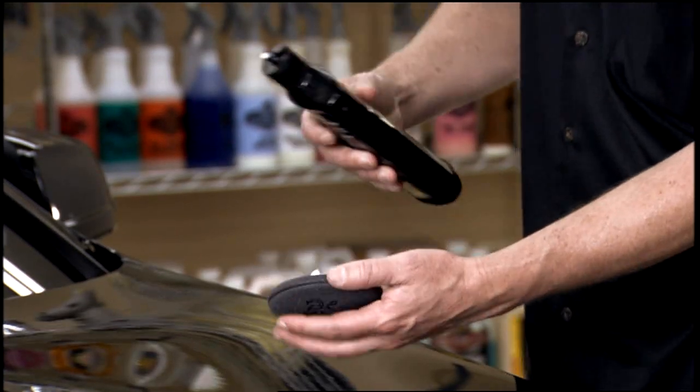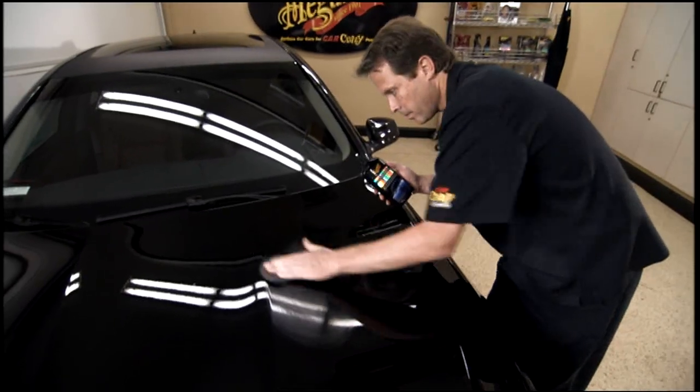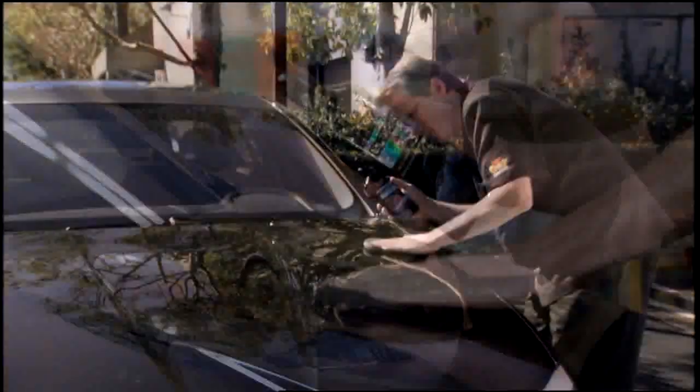Meguiar's Ultimate Liquid Wax also utilizes Meguiar's thin film technology which allows for an even smoother application and faster wipe-off, even in direct sunlight.